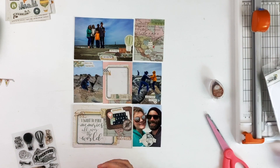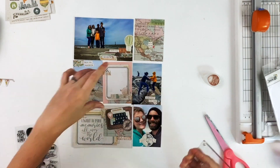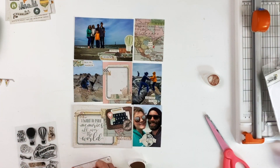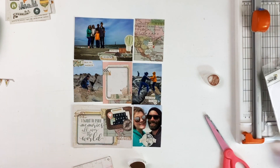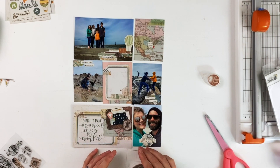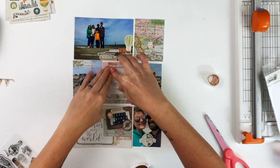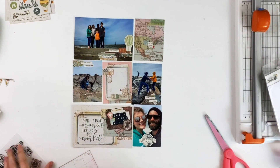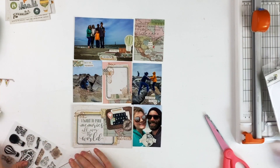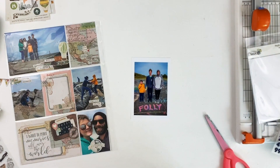I'm going to grab this hot air balloon stamp and a postage cancellation stamp — actually it's a compass — and I'm going to add it to this journaling card. Then I'm going to add all my journaling at the end of the video, so I'm going to put this aside after I'm done stamping and work on my 6 by 12. There we go — now that ties in all the stamping and the hot air balloons. I love the brown ink on this page.